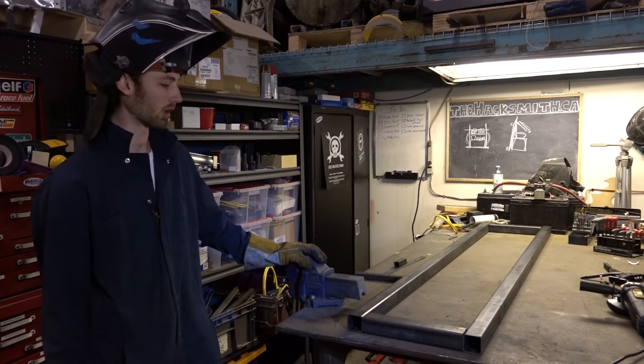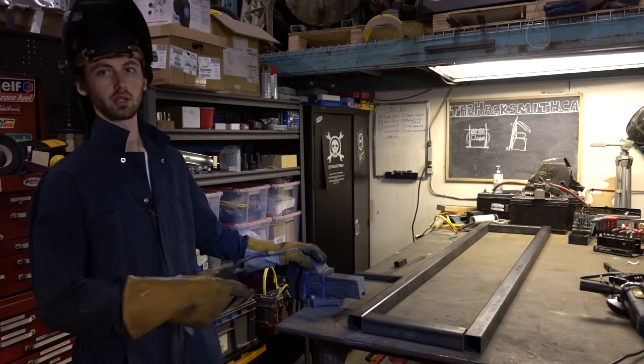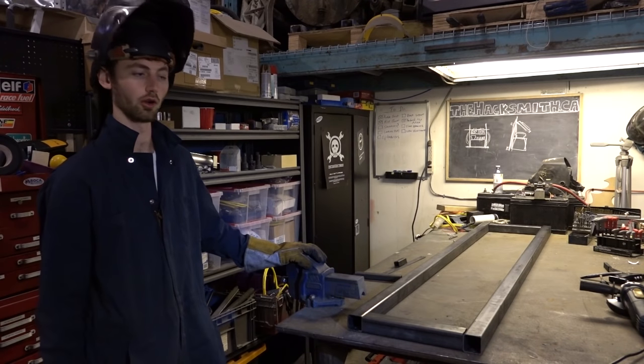Just got back from Metal Supermarket — we have the steel so we can start building the weldments to lift the DeLorean.